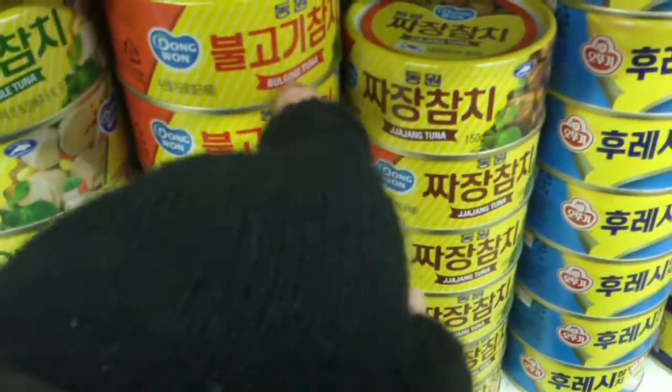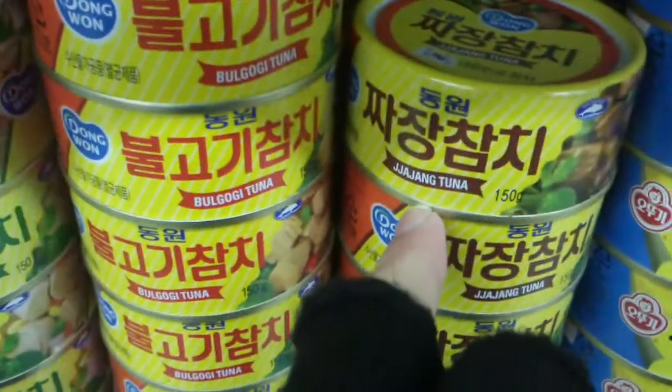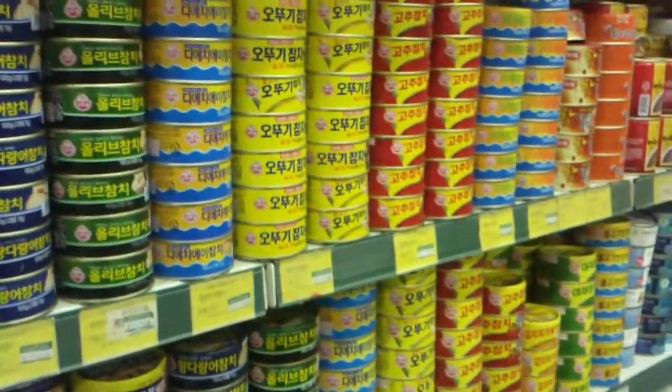Bulgogi tuna — it's for meat dishes. Jijang tuna, for noodles. And this is all the same brand. If you check out the rest of this, this is mostly just lots and lots of different kinds of friggin tuna.